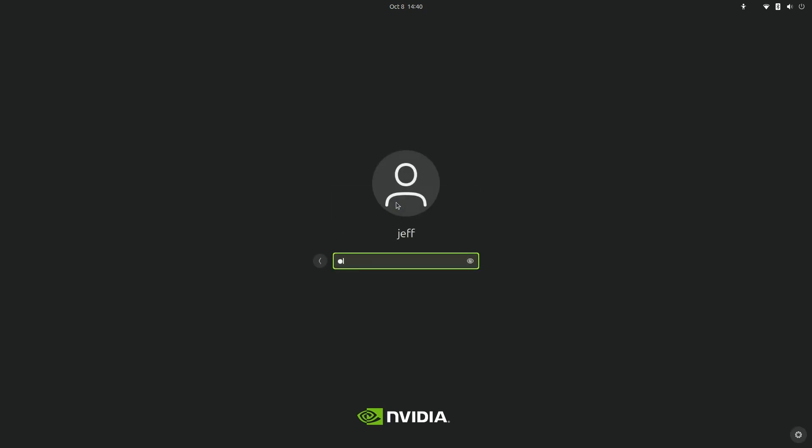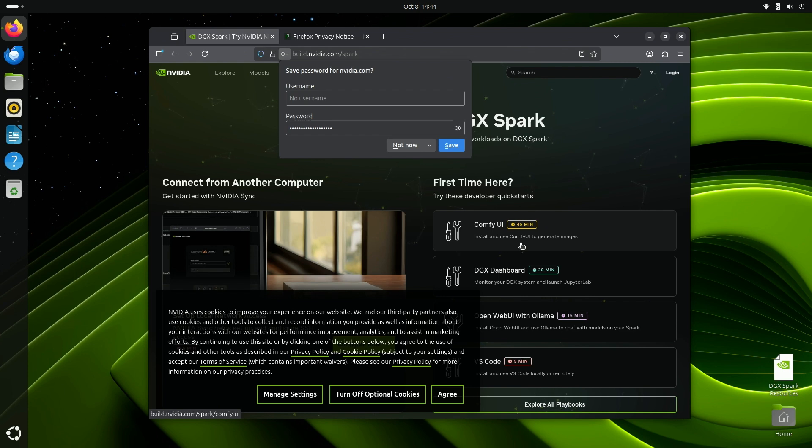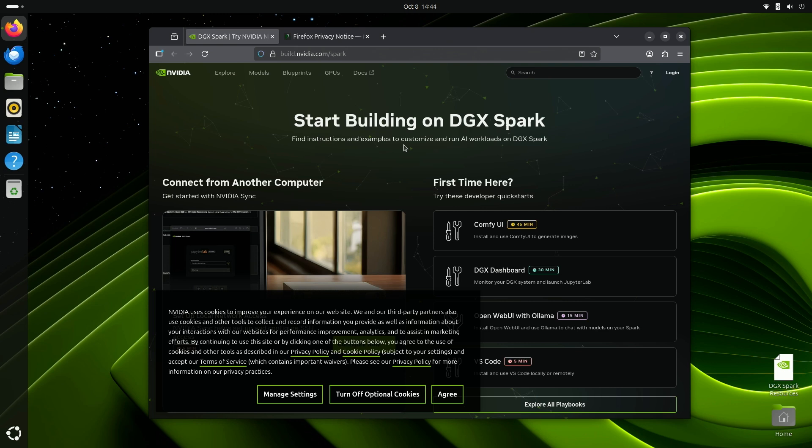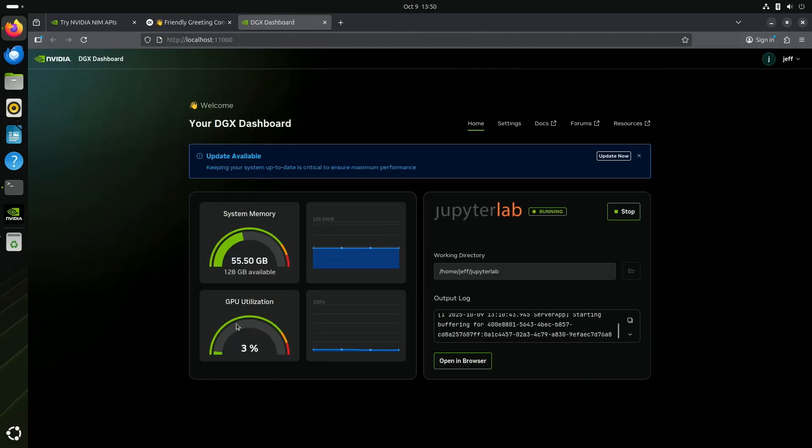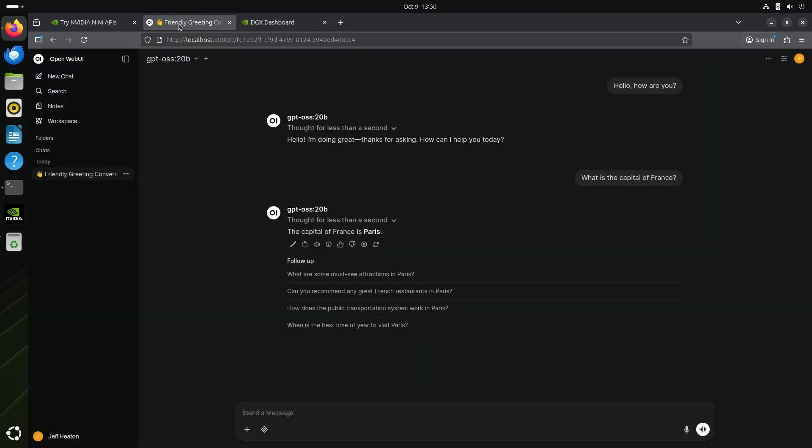After you log in, you'll see that it lands on a website NVIDIA has set up with all kinds of useful links to get you going — including workbooks for installing additional software. Just out of the box, it comes with tools that help you measure performance, allow NVSync to connect to it, and also let you run a JupyterLab that allows you to use Python code directly accessing this machine's capabilities.